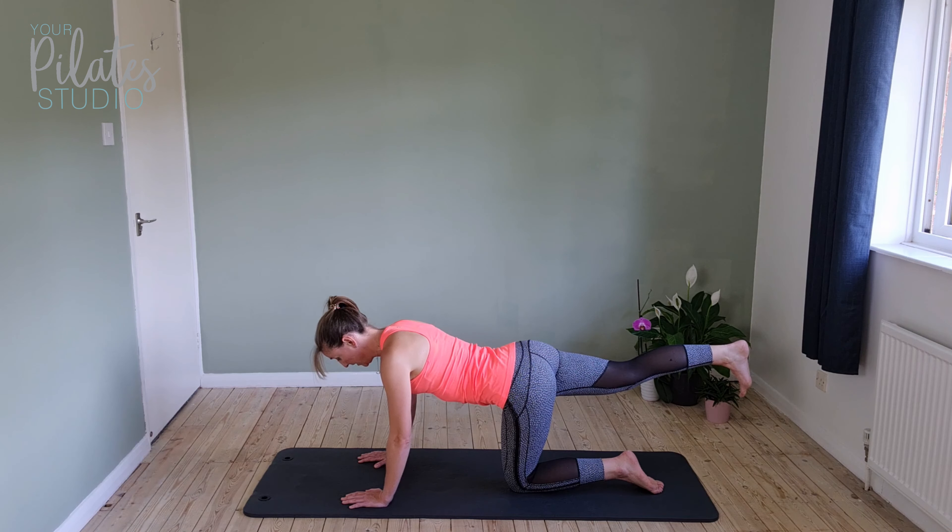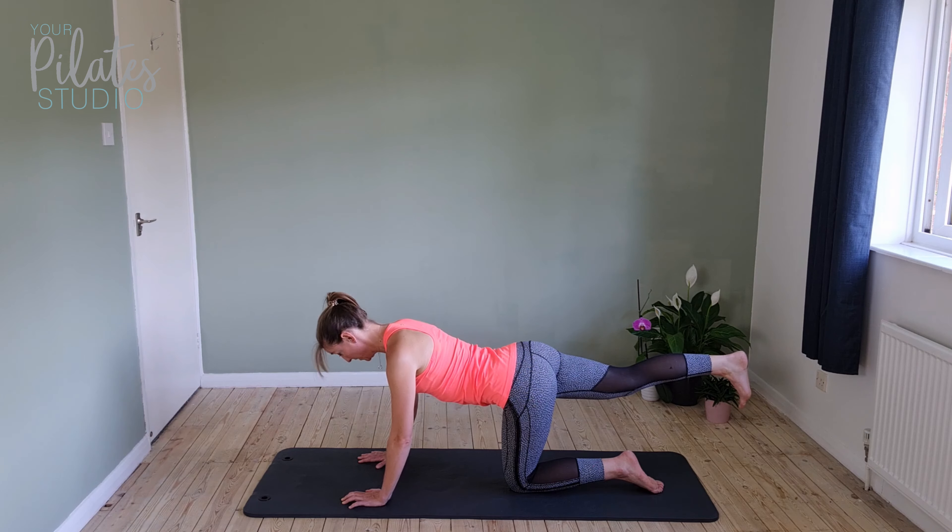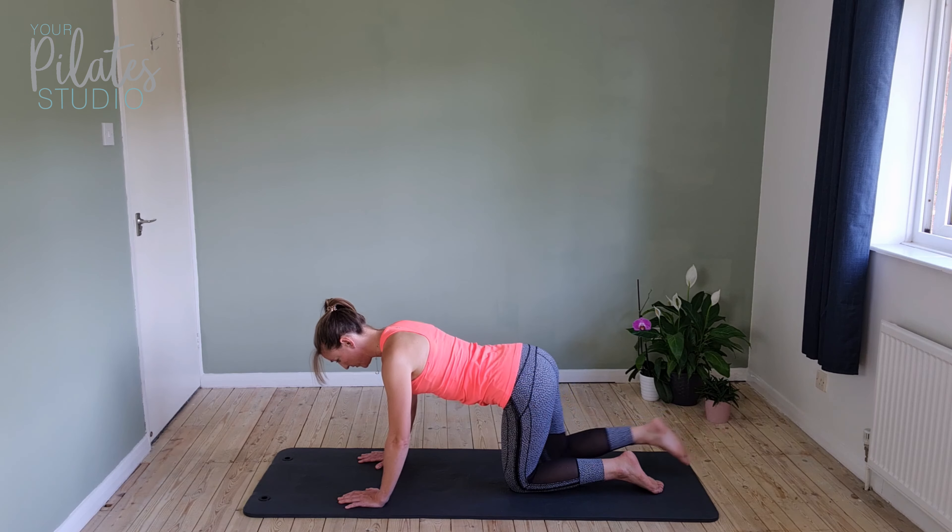Squeeze the bottom. Hold for ten — eight, seven, six, five, four. Shoulders down. Three, two, and one. Draw it in.